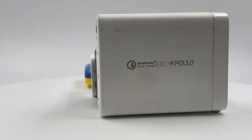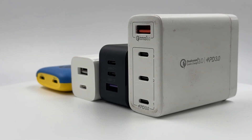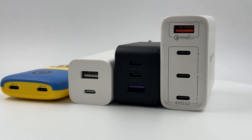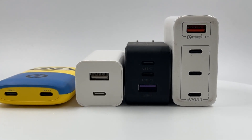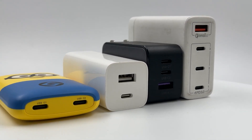Let me introduce today's multiport chargers. We've got the Nubia Mini Amps 65W GaN charger, the Xiaomi 65W GaN charger, the Ugreen 65W GaN charger, and the Momax 100W GaN charger. They're equipped with different USB-A and USB-C ports.